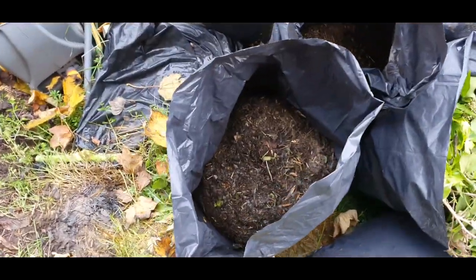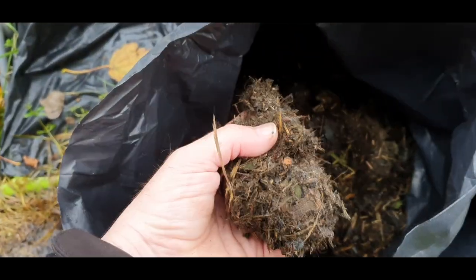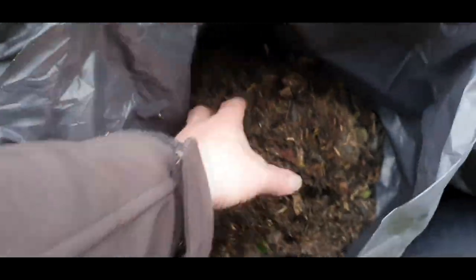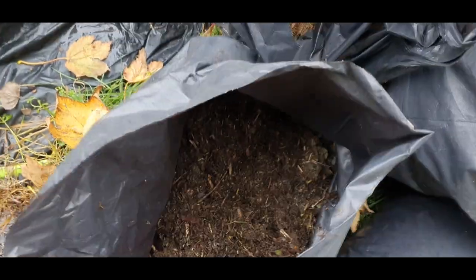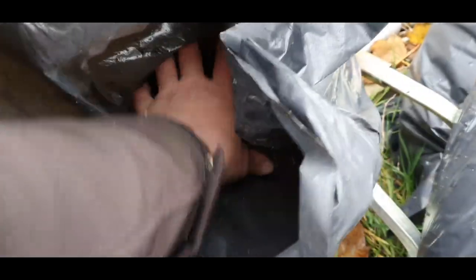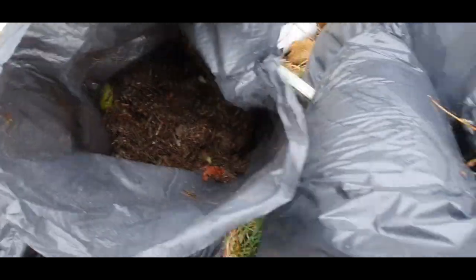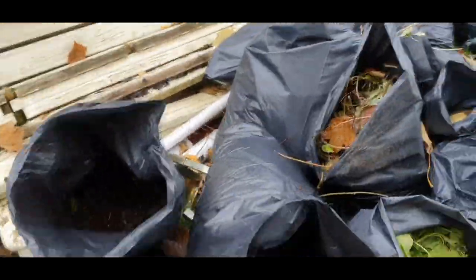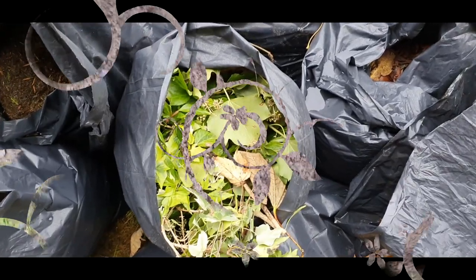If I mulch on the job it gets put into bags like this and left for a few months. As you can see, this hasn't been put on the compost heap or anything — it's just been mulched on site and left in the bags. This will go onto a compost heap eventually.